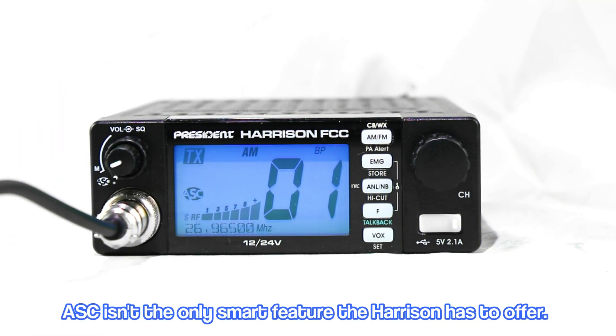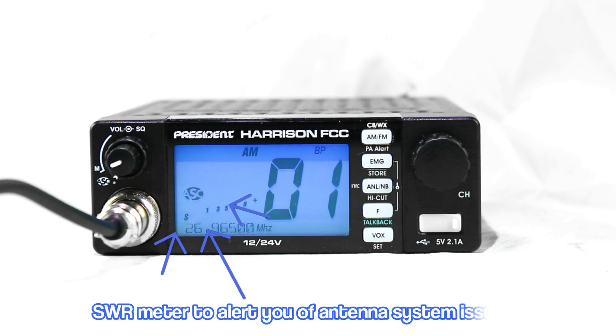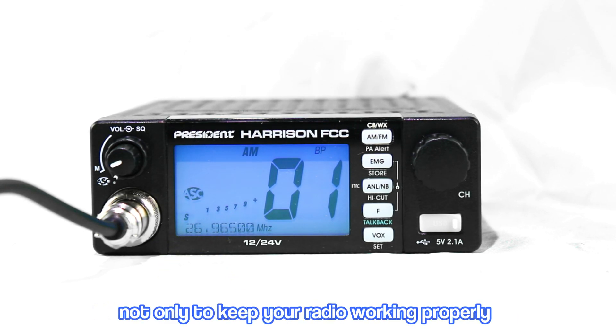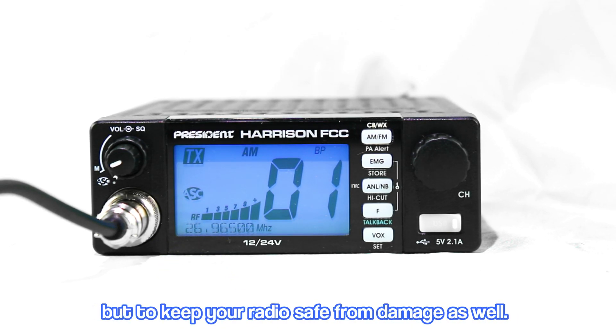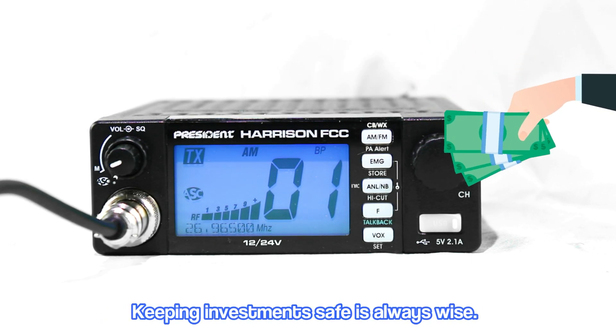ASC isn't the only smart feature the Harrison has to offer. This compact companion features a built-in SWR meter to alert you of antenna system issues, not only to keep your radio working properly, but to keep your radio safe from damage as well. Keeping investments safe is always wise.